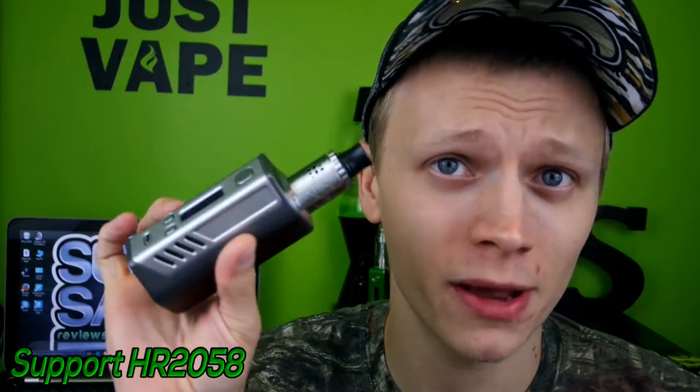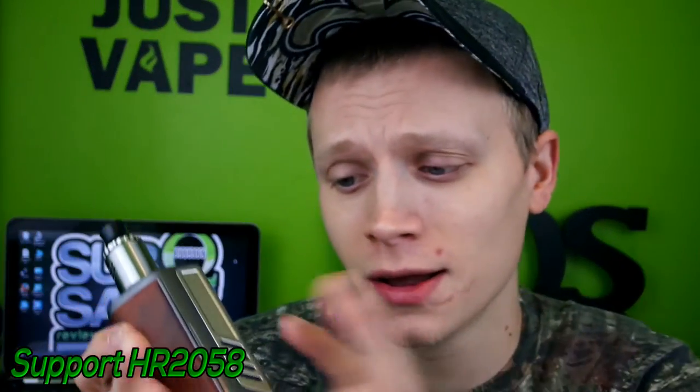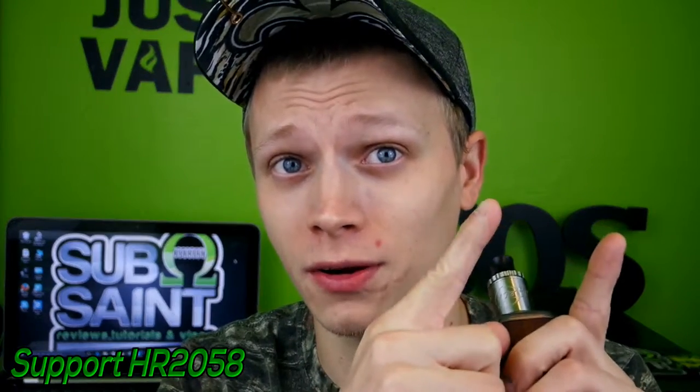It does take three 18650 batteries, kind of like the Reload DNA 200, but in my opinion I think this looks a little better — just my opinion. It uses triple 18650s like the RX 200, RX 200S, and the Reload DNA 200. Price point is a little up there, about $169-170. By the time you buy batteries it's gonna be somewhere around $200, and I believe there may be a price drop — I'll put that up on screen if there is.